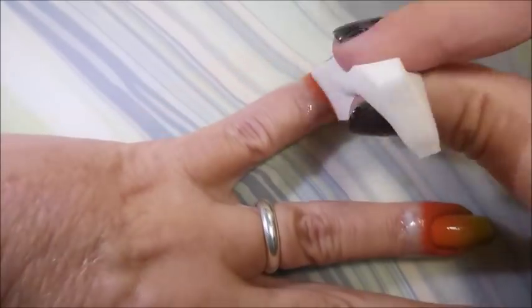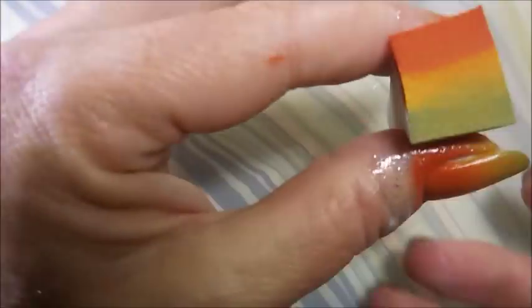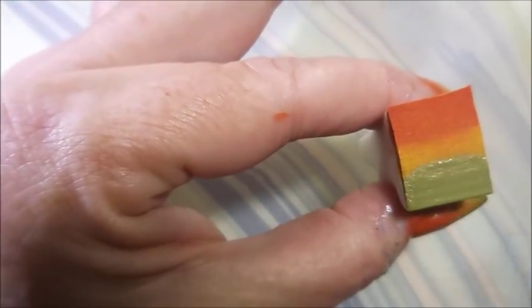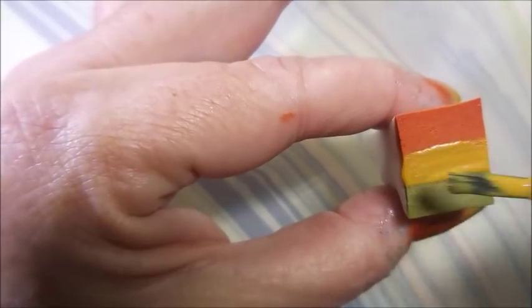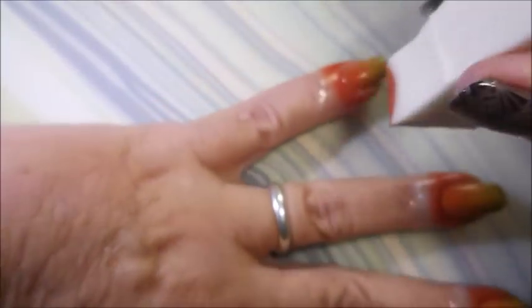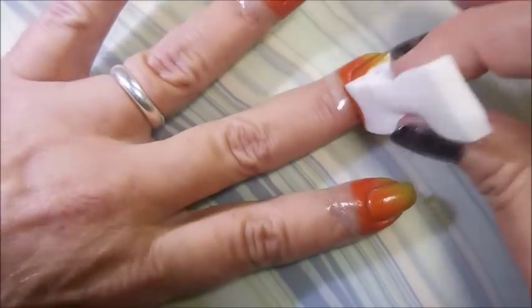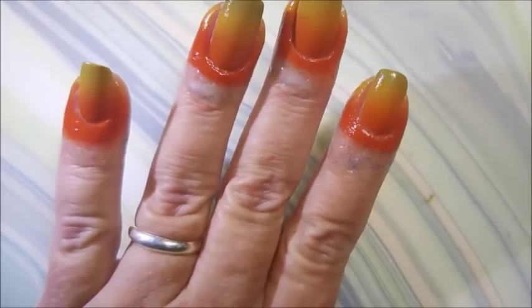Then my ring, then my pinky, then my thumb and my pointer, and then my middle. I do not let this dry in between — I just rock on through it. If you are having trouble and it's trying to pick the polish back up, you can wait just a minute or so between, but I just rock on through it.